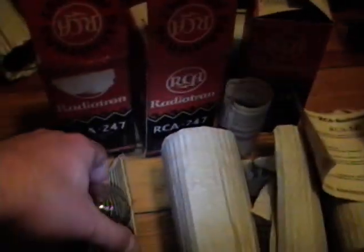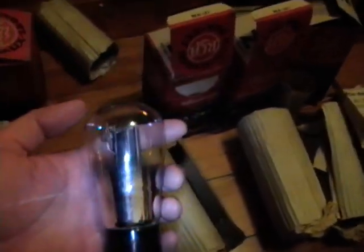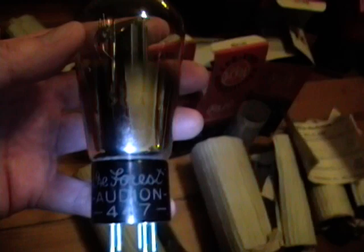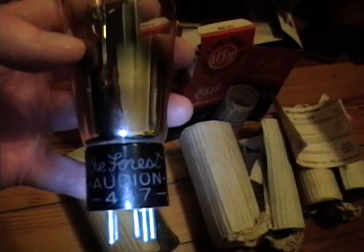I also got a couple boxes marked 247, which are nice tubes to have, but again except for one it wasn't what was marked on the box. This is not an RCA Radiotron 47 - it's a DeForest Audion 447, which is probably even rarer. DeForest is sometimes credited as the inventor of the vacuum tube - I don't know about that, but he was certainly a pioneer in the field.